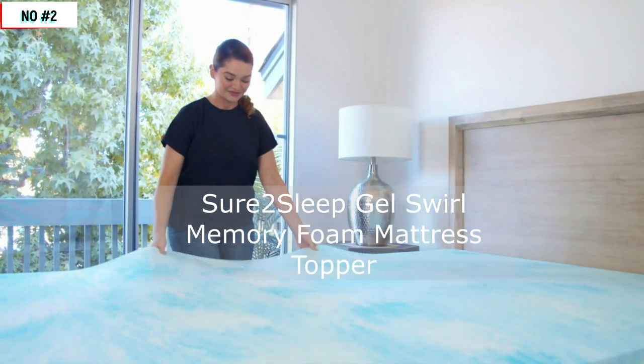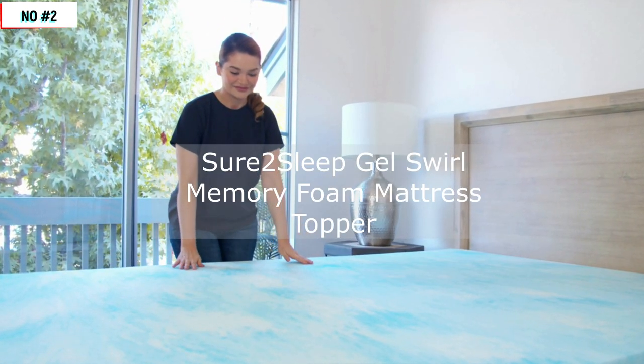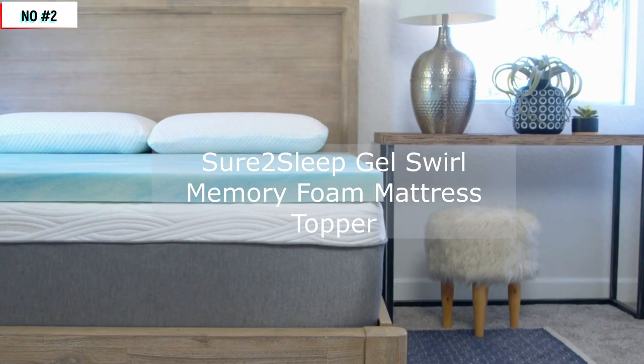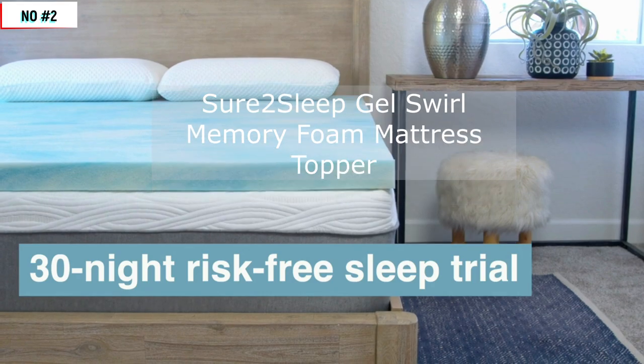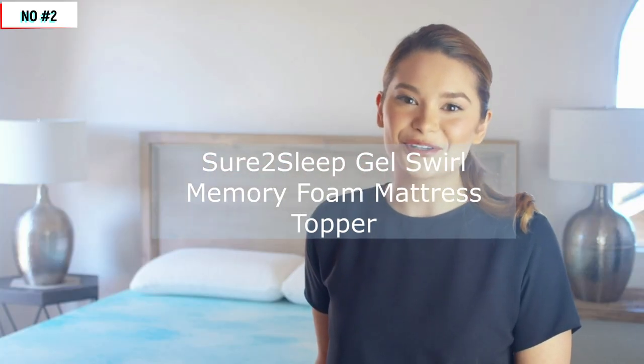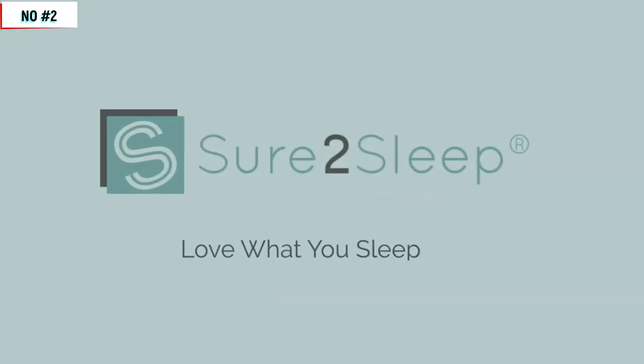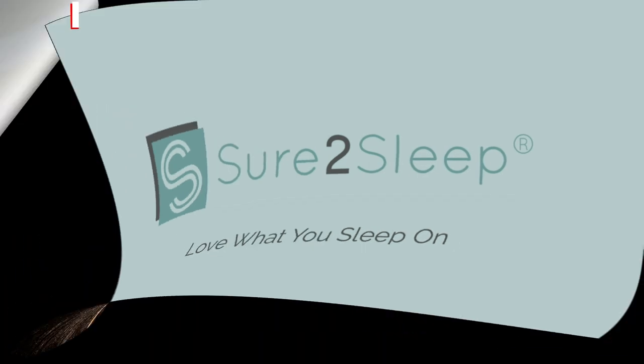Rejuvenate an old mattress or make a new mattress extra luxurious with Sure to Sleep's premium quality, US-made CoolGel Swirl-Infused Memory Foam Mattress Topper, all backed by our 30-night, risk-free sleep trial and a three-year warranty. So for the best sleep of your life, upgrade your bed with a premium CoolGel Swirl Memory Foam Mattress Topper from Sure to Sleep. Thanks for watching, and don't forget to like and subscribe for more product reviews.